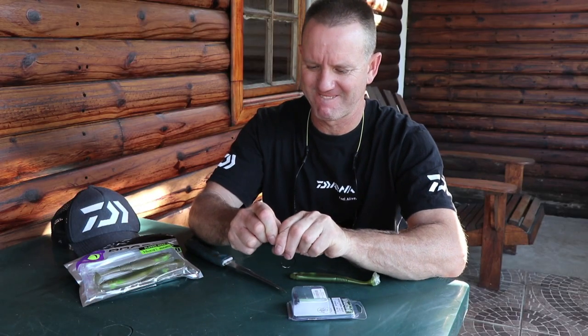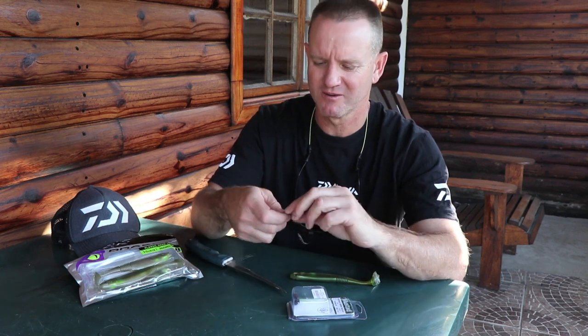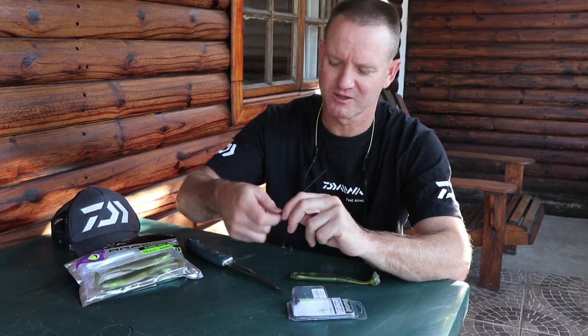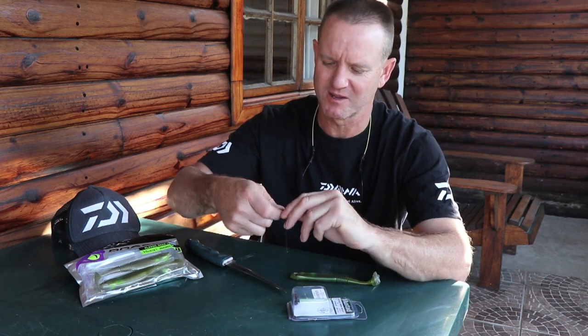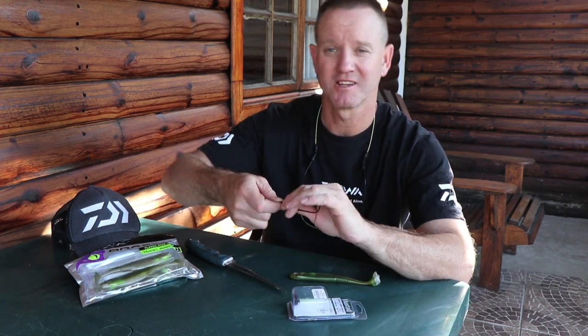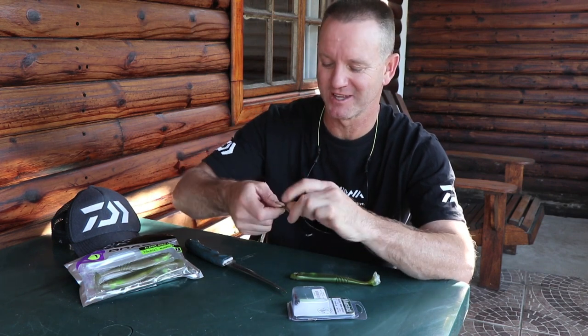So basically I'm creating a loop, that's all I'm really doing. The wire that I'm using is a number 10 or number 12 — doesn't really make a difference. And I'm just doing a haywire twist. It's the easiest way to explain what I'm actually doing here. It's not the neatest, but it will do the job at the end of the day and that's all that counts.